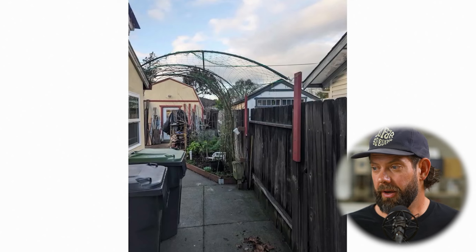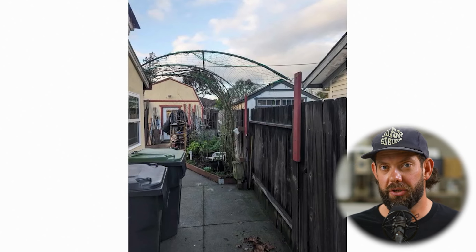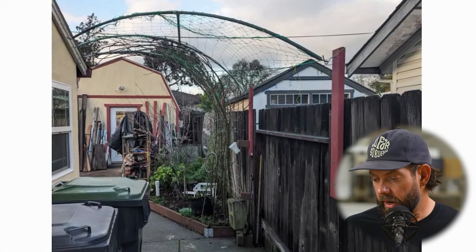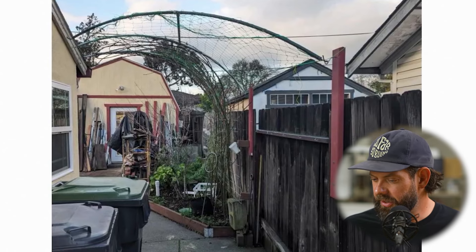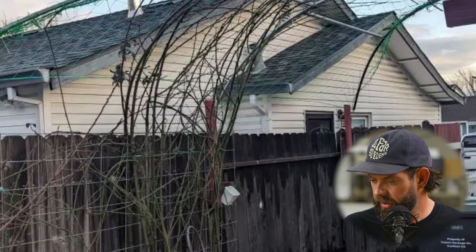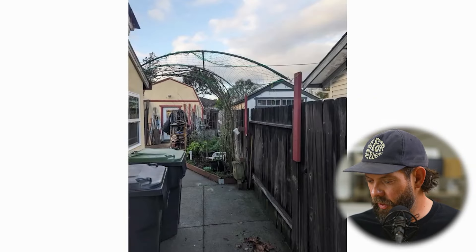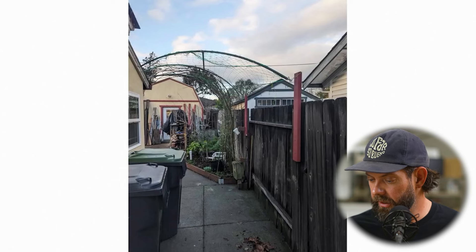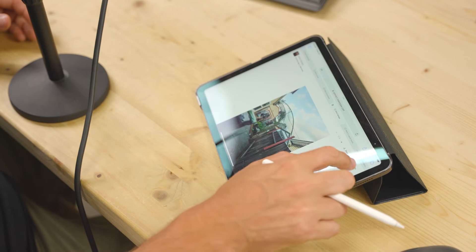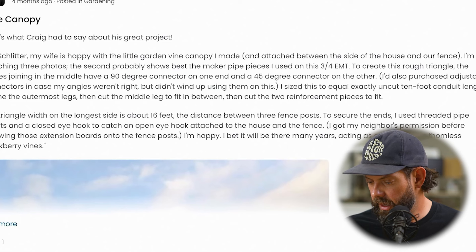Here's one that's a little bit different — this will become a canopy. It's actually a support for a vine canopy in the backyard. I love this because it's a really creative use of conduit, only uses a few connectors, and has a really artistic feel to it. The vines are starting to grow up the form, creating kind of a wave-looking shape, which is really creative and neat. It spans from the fence all the way to the house, with some material in between. Craig built this, and you can go check out the links to the community for more detail on these builds.